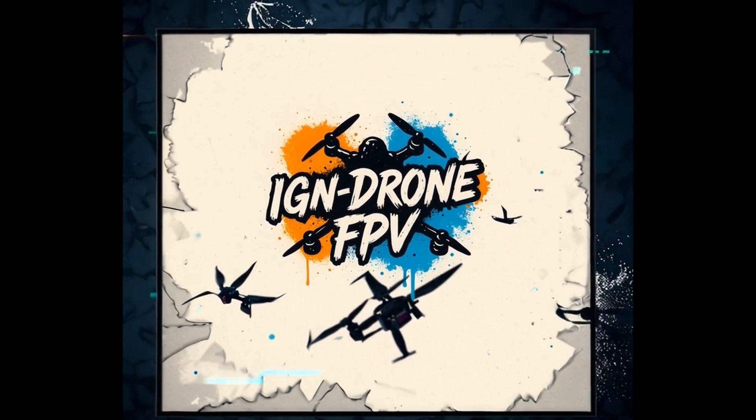So you got yourself a DJI RC3 controller and you are ready to fly FPV or manual mode — this video is for you. Today I will show you how to prepare your RC3 controller to be able to fly manual mode, because originally when you buy the RC controller it comes with springs loaded on both sticks, which is no good for FPV. You need to make some adjustments.